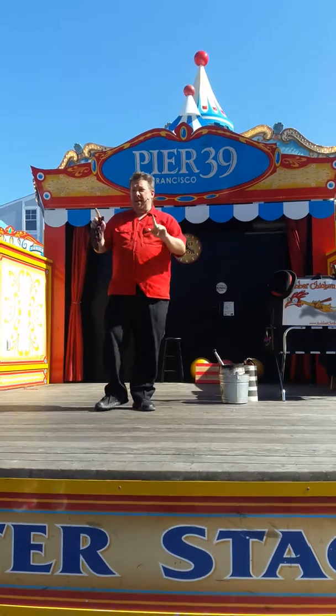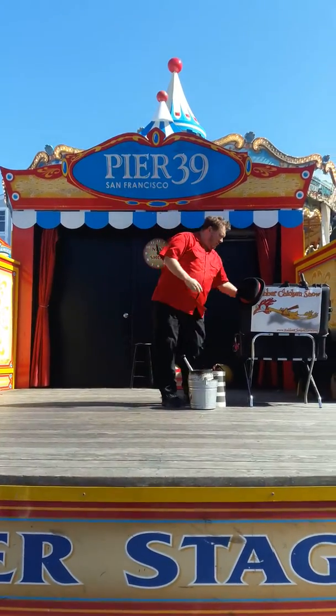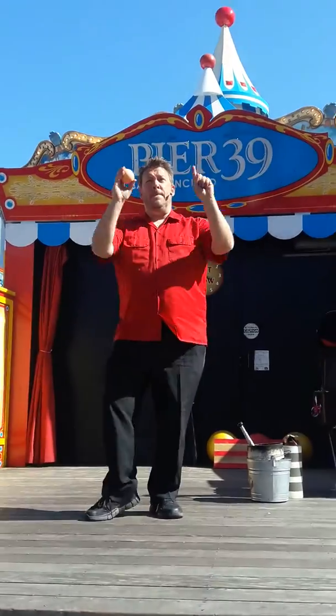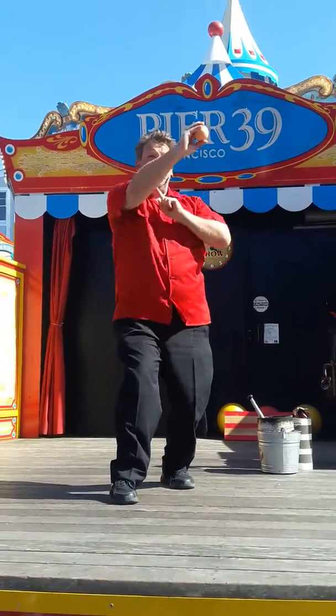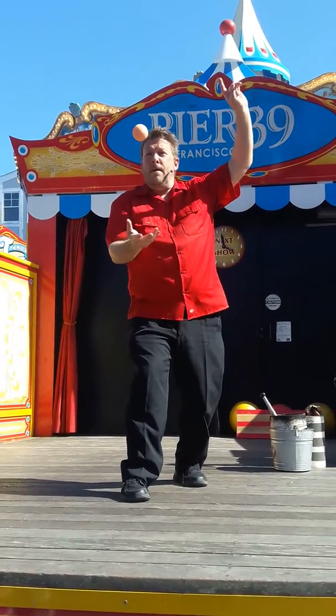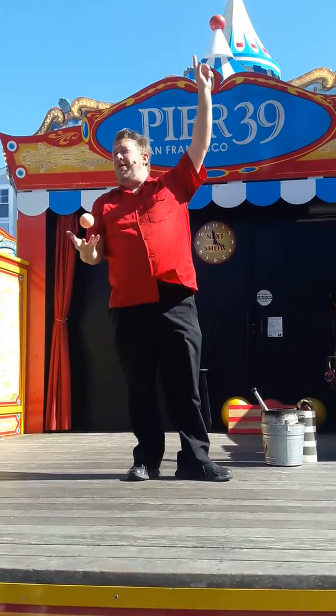Let me ask you all a question. Who here has seen juggling before today? Okay, a few of you, but not everybody. Those of you who have never seen... Thank you very much. That's the one ball juggling.